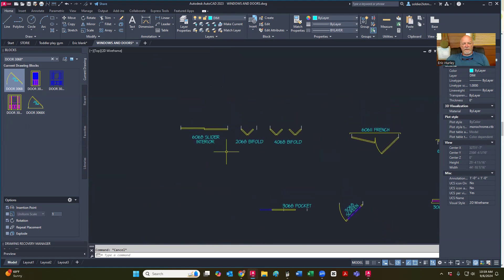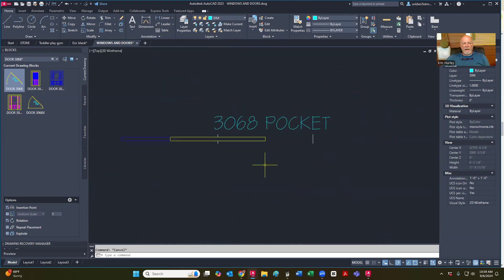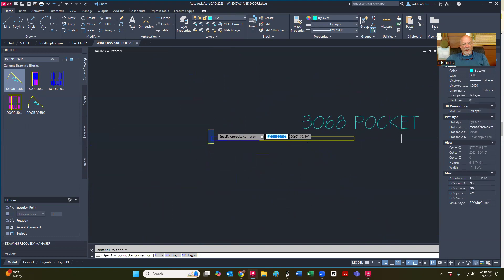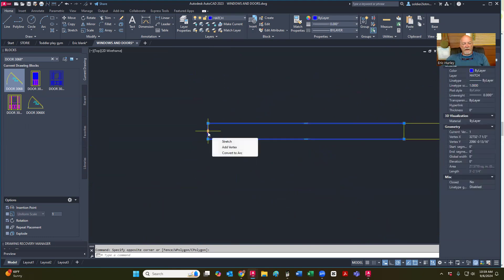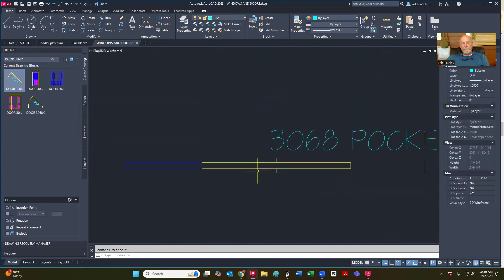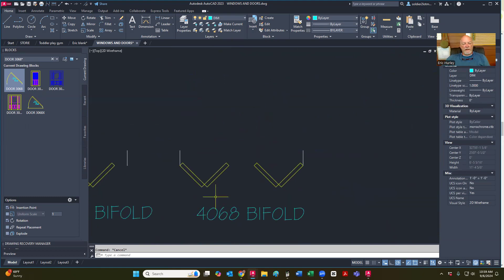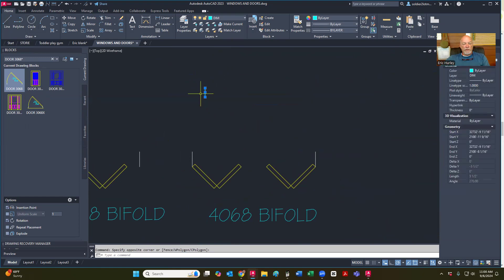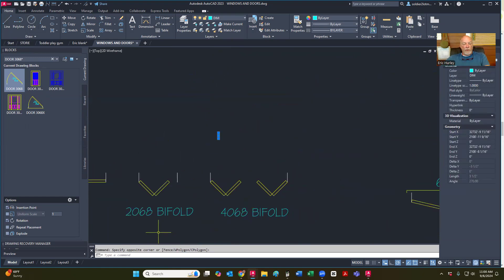If you wanted to have all of those, you could name them door 3068 left-hand, right-hand, left-hand up, left-hand down — but it would just be confusing. So I just have one of these that are blocks and the rest are just drawings. So let's talk about the bifold door. I think the rest of these you can grab. For the pocket door, obviously 3068 — this is set on the center of that — but this line right there is going to be 36 inches from the split jam.